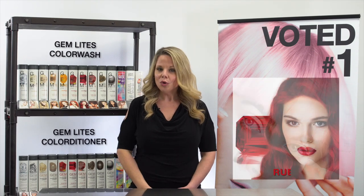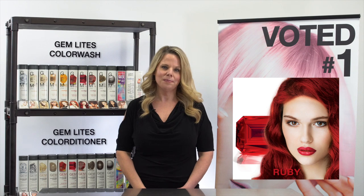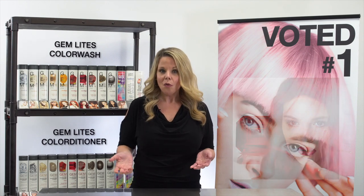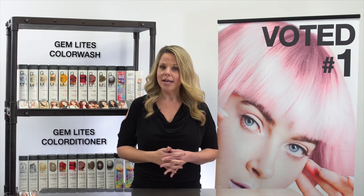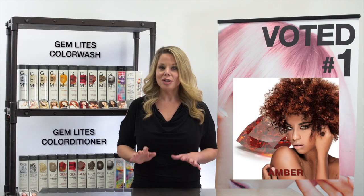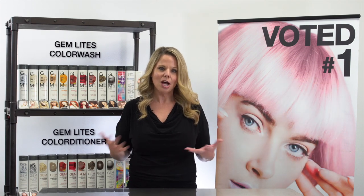Fire Opal can be used to maintain or boost copper tones in reds or browns. Ruby is our red — it can be used to maintain or boost red tones from level four through seven. If you apply it over a darker level like a level four, you will get more of a jewel tone. You will get more of a true intense red if you are applying it over a level six or seven.